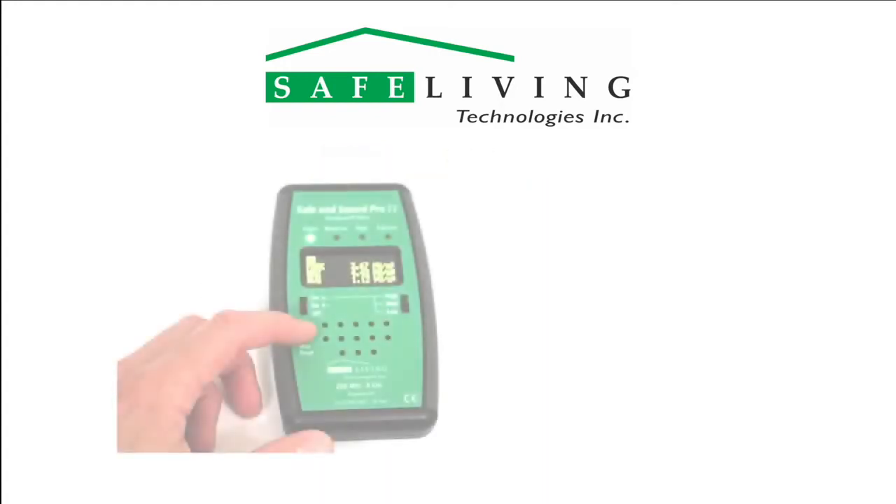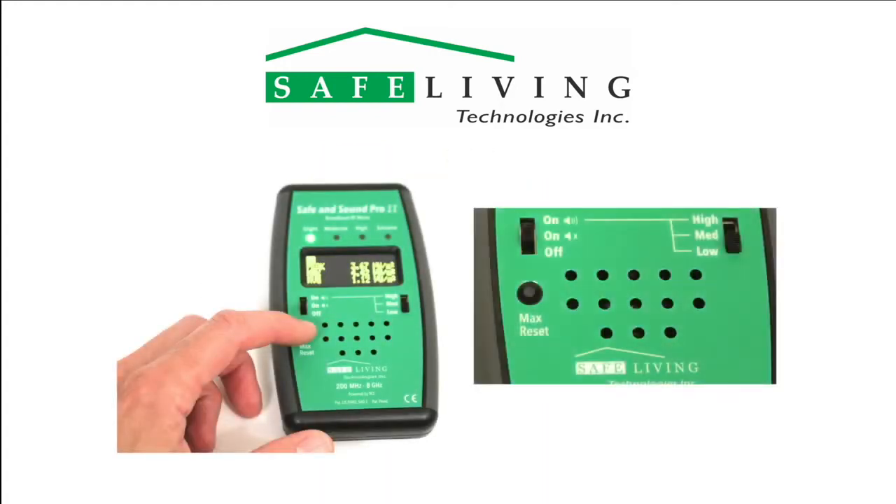The Safe & Sound Pro 2 RF meter features a max reset button. Simply press this button to immediately reset the displayed maximum value.